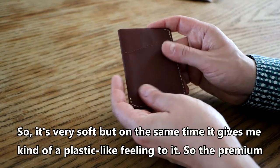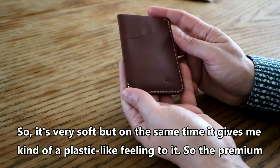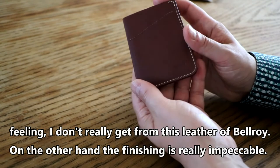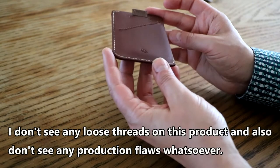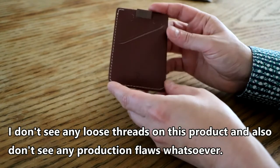It's very soft but at the same time gives a kind of plastic-like feeling to it, so I don't really get a premium feeling from this leather. On the other hand, the finishing is really impeccable — I don't see any loose threads or production flaws whatsoever.